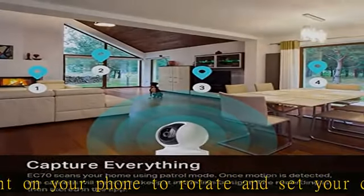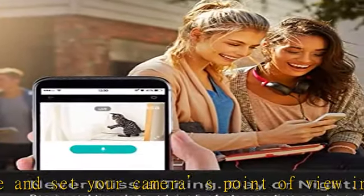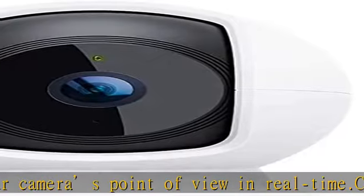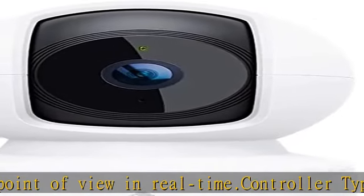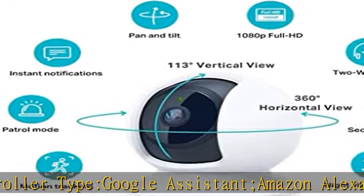Enable patrol mode on your home security camera system to make the most use of the camera for home security, as a pet camera, or nanny cam. Use crisp two-way audio to communicate with roommates, family, or even mischievous pets.